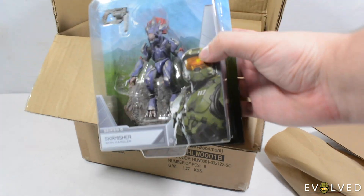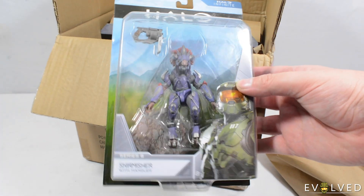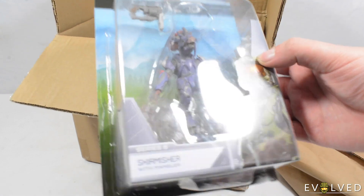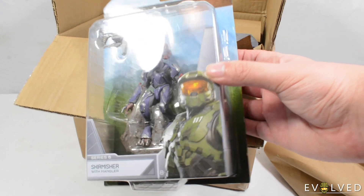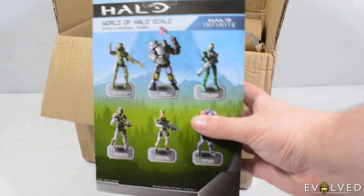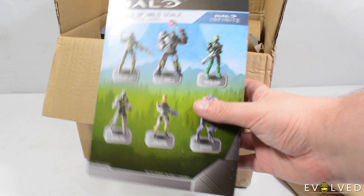First we have got the Halo Infinite Skirmisher with the Mangala. You can see that is a really great looking purple skirmisher. And we've got a look at the rest of the assortment on the back of the card.